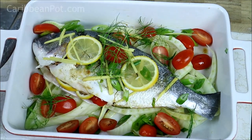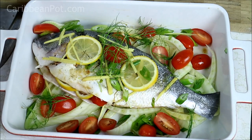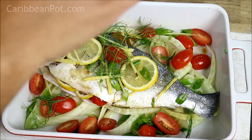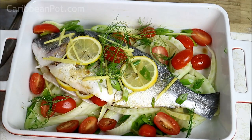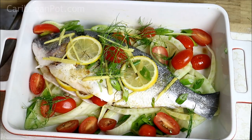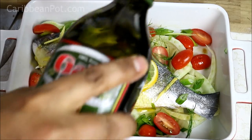A couple of things I forgot to mention before it goes into the oven — I want a bit more salt. Keep in mind that the soy sauce will give it a bit of salt flavor as well. A bit more black pepper, and we're gonna drizzle on some more olive oil.